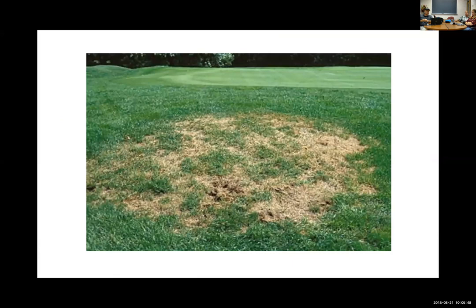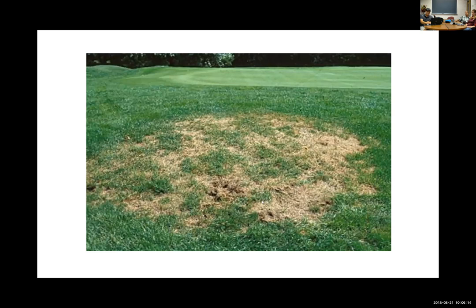Turfgrass insect pest management really revolves around preventing this — white grub injury. You notice a lot of dieback, irregular patches, kind of centralized in certain areas, very spotty. You also notice on the screen something's been digging up that turf. These are all evidence of a very likely white grub injury to the turf, a combination of things.